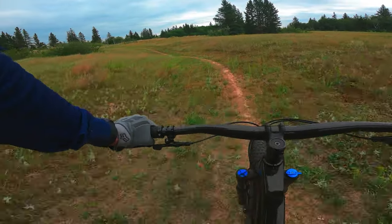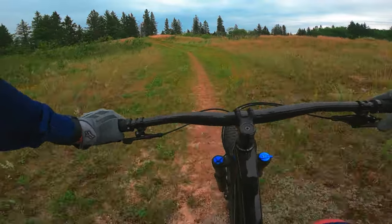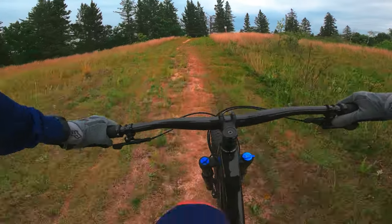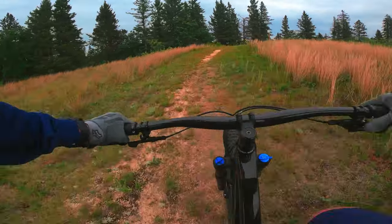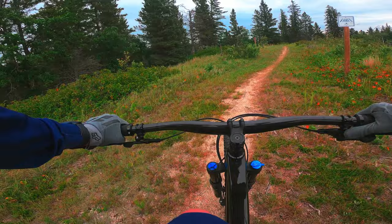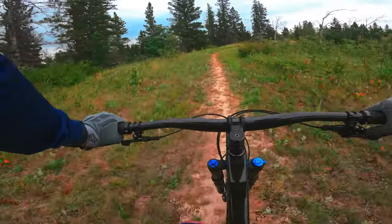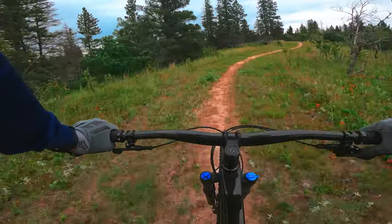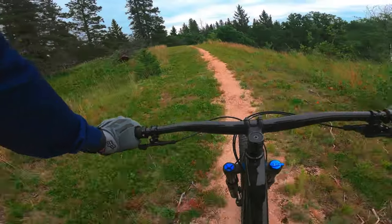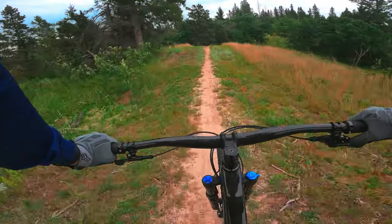Both bikes have internal cable routing for the rear derailleurs and the dropper post. They are boost 141 on the Excalibur and boost 148 on the Roscoe. The Excalibur strangely still has a 5mm QR on it as well — you'll lose a tiny bit of power through corners, but it's not a massive change.